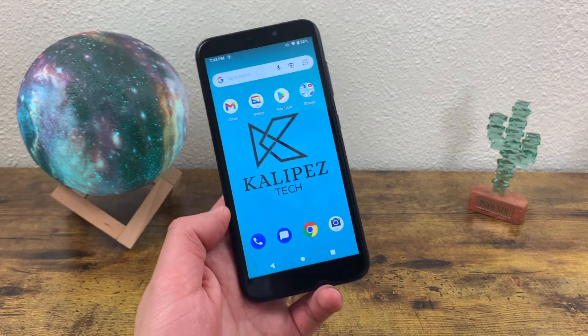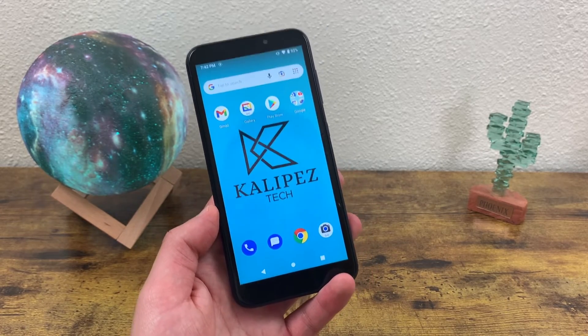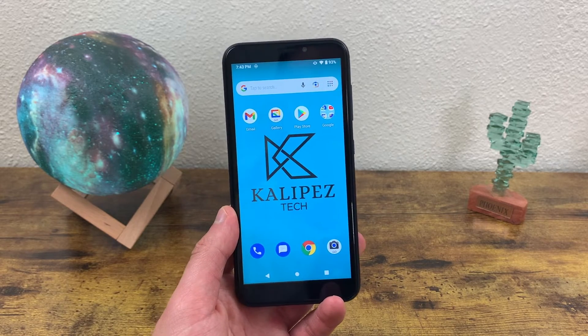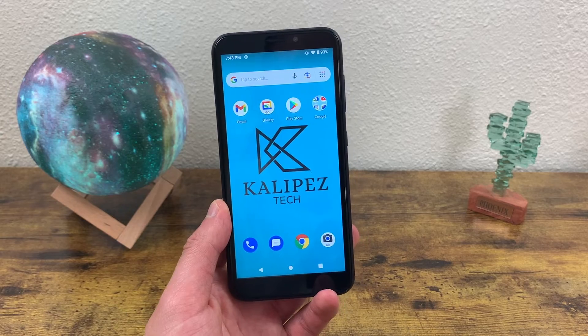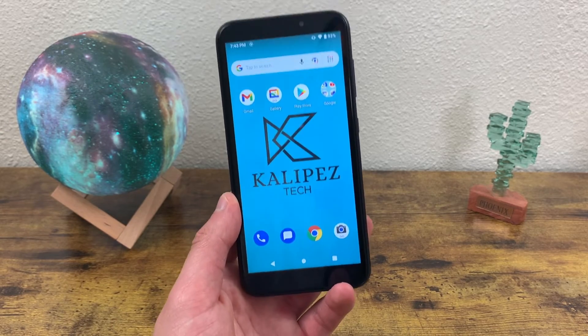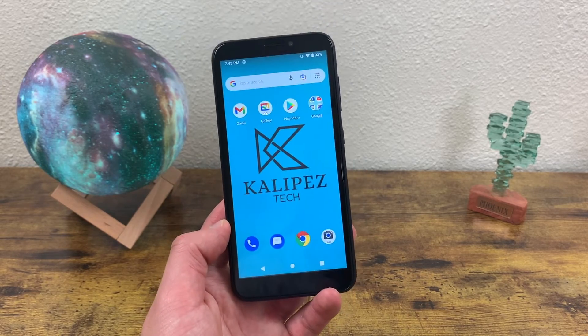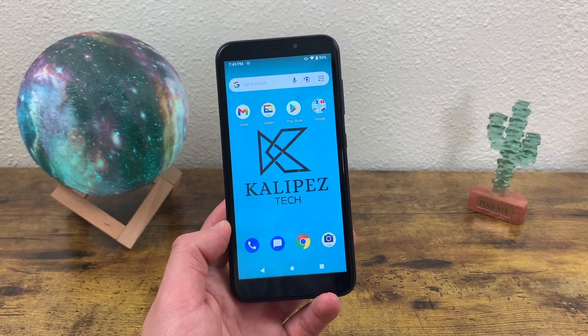Unfortunately, there are no special shortcuts with screenshots on this phone, but seeing as how entry level the device is, that's not really a surprise. But there you have it — that was my tutorial on how to take a screenshot and create a screen recording with the Cricut Debut. I hope you guys enjoyed the video and found this information useful. If you did, don't forget to leave a thumbs up and subscribe to the channel, and as always, I will see you in the next one.